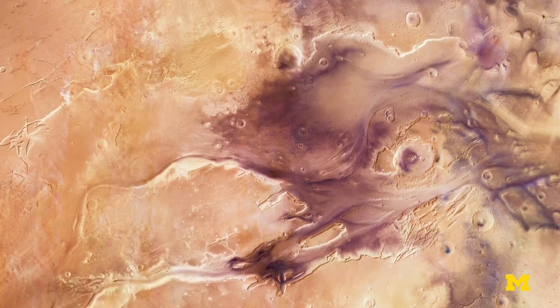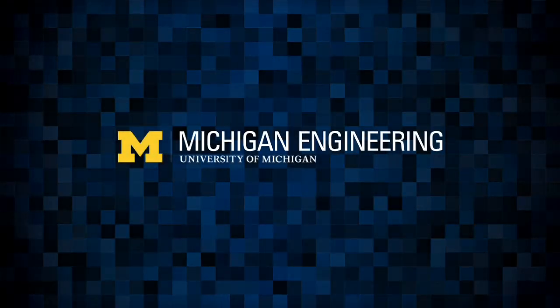Mars is a very dry and cold place today, and it may have supported a lot of water in the past. The question is: where did the water go?